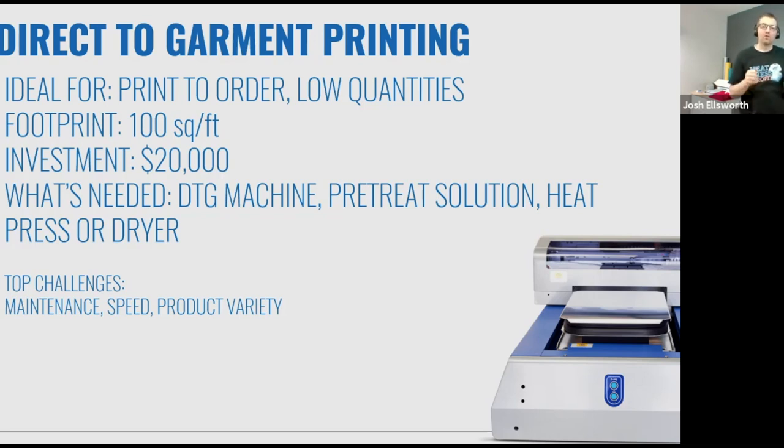It's a multi-step process. You start with a blank shirt, pre-treat it by spraying it with a solution, load that pre-treated shirt into a heat press to flatten down the fibers, then load it into the printer, print your design, and load it back onto the heat press or send it through a screen printing dryer to cure those inks. For startups, it's a solution that is super expensive to get into and requires the machine be running somewhat consistently — otherwise you'll have issues with inks and clogging. I think it's a great technology, but for a startup, I certainly don't think this is the place to get started. You're looking at 20 grand or higher for a machine worth getting.